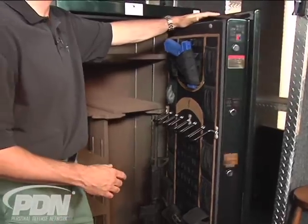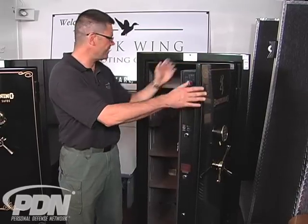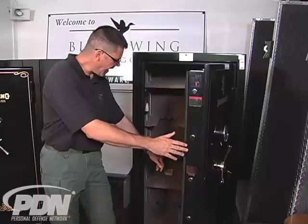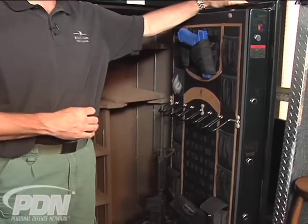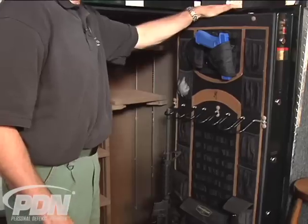Fire rating is really a function of how much insulation the safe has and what type of seal protects the door — what kind of door seal we have here. This is a big safe. It has a hidden outlet in the back, which is a small port. It allows an electric cord for an electric dehumidifier to be installed without compromising the security of the safe.